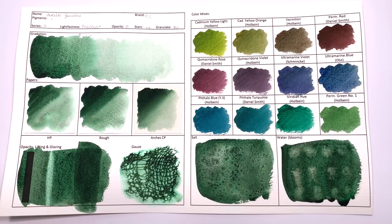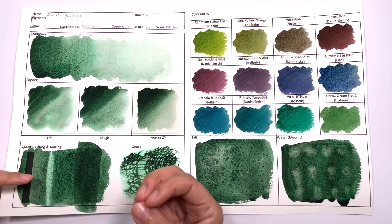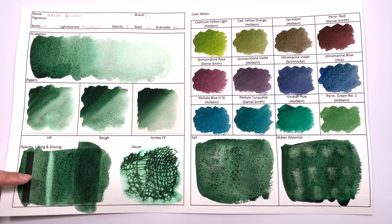In terms of staining, this color is classified as non-staining, and I have to very much disagree with this. This color will stain — you will not get this paper back to white. You get staining from the green color, but you also get the black granulation stuck in the pits of your paper. So this is definitely not a non-staining color.